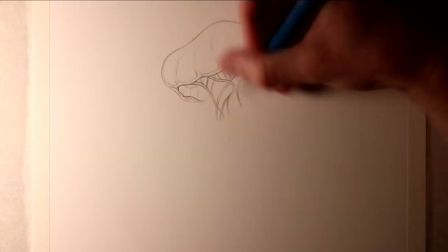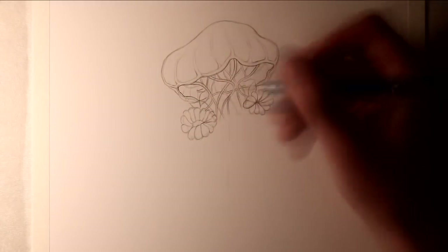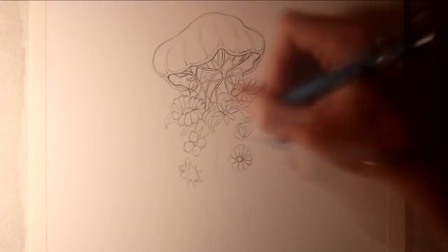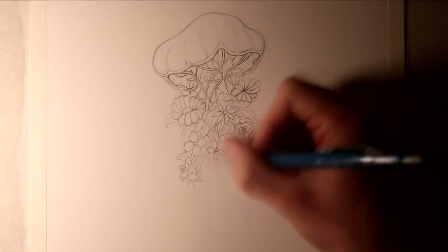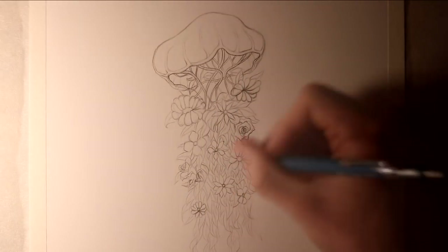Hi everyone, and welcome to this Fantasy Art Friday video. In this video I'm attempting a drawing of a forest jellyfish, and I've really loved the idea of trying this, and I wanted to make it as colourful as possible. I just wanted to blend a jellyfish with the details and the colours of a forest, with the leaves and the mushrooms and the flowers, and that sort of idea.